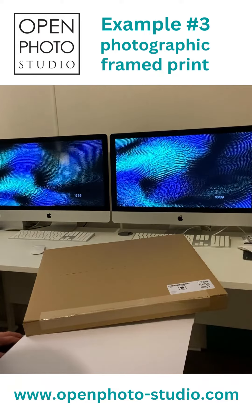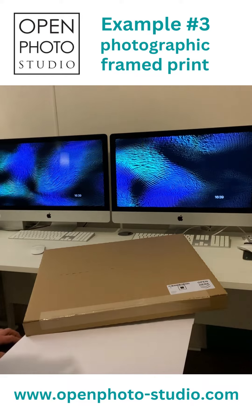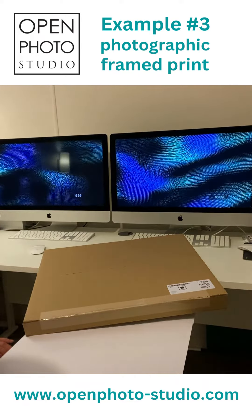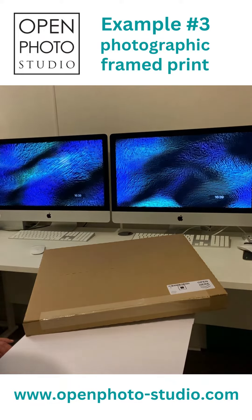Hello, it's Chris from Open Photo Studio. I just wanted to show to you today an example of one of our photographic art framed prints which will be going out to a customer very shortly.